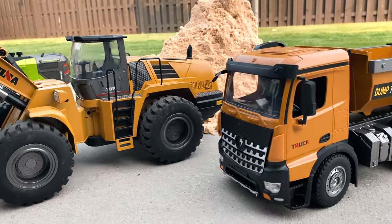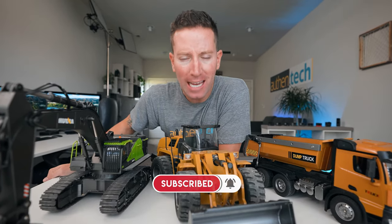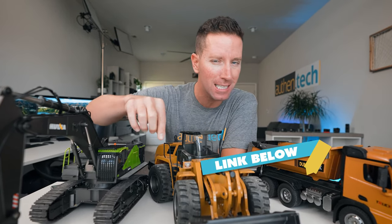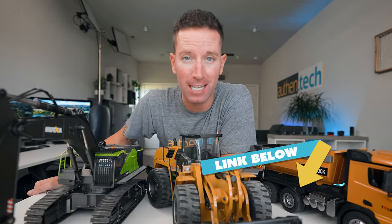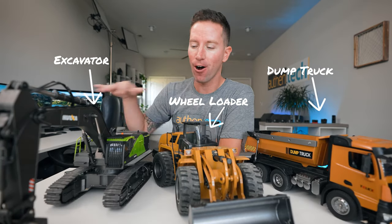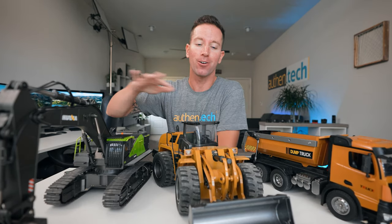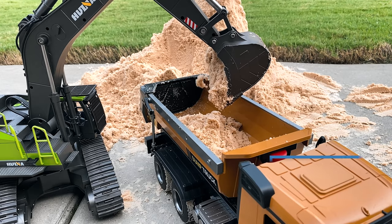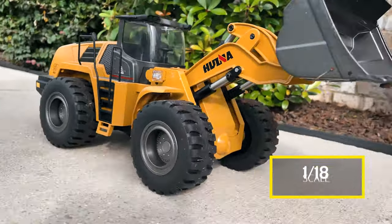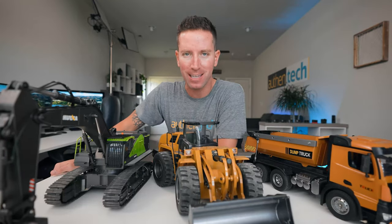I'm Ben Schmanke from Authentech. I got all three of these sent to me from Banggood — huge thanks to those guys. If you want to check out more info, I'll give you my affiliate links plus any coupon codes down in the description. I got an excavator, a wheel loader, and a dump truck. The excavator and dump truck are 1/14th scale and the wheel loader is 1/18th scale, so these things are pretty massive in size.